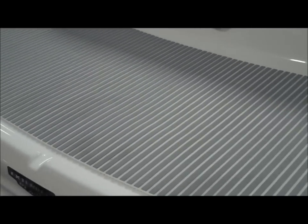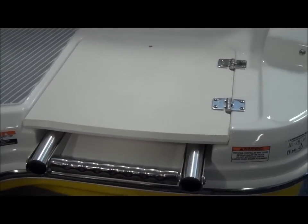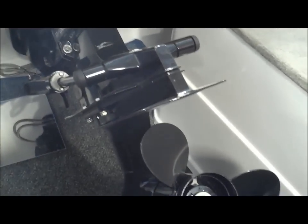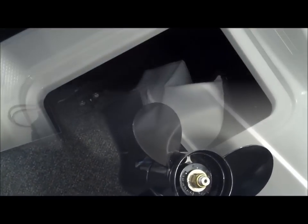This right here is going to be the optional swim mat, and the telescopic three-step ladder with cover. The H20 series is equipped with MerCruiser. This model specifically is equipped with the 4.3 turnkey start, 190 horsepower.